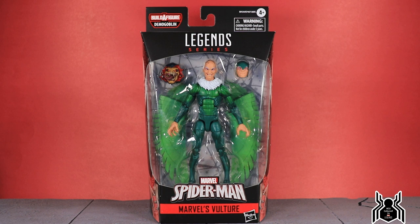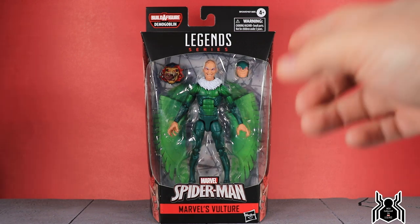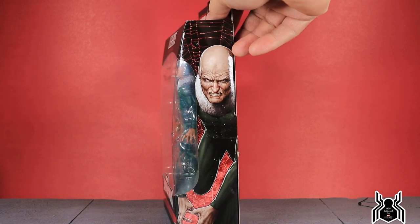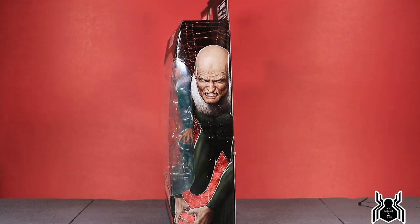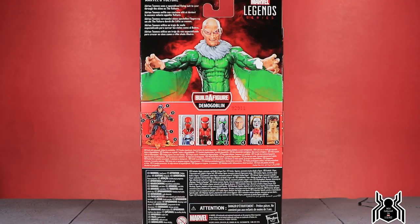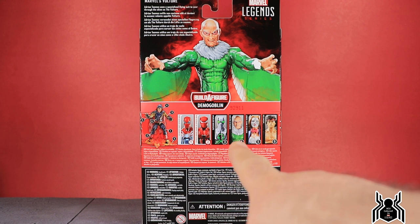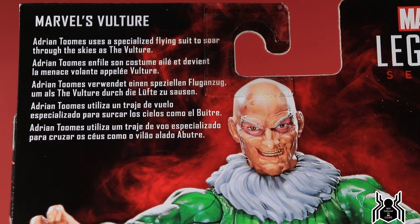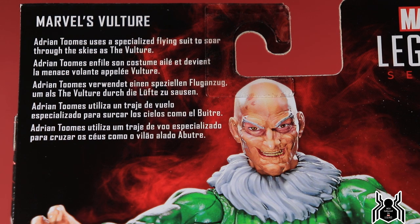We get two interchangeable heads, which is cool, but the wings kind of leave a lot to be desired. Overall I think it's very good. There's the Spider-Man Legends series logo up at the top, Marvel's Vulture side artwork looking very cool. On the back of the package we see all the figures in the wave and the Demo Goblin build-a-figure. We are now on the fourth video; next will be White Rabbit and Shang-Chi. The bio reads: Marvel's Vulture — Adrian Toomes uses a specialized flying suit to soar through the skies as the Vulture.